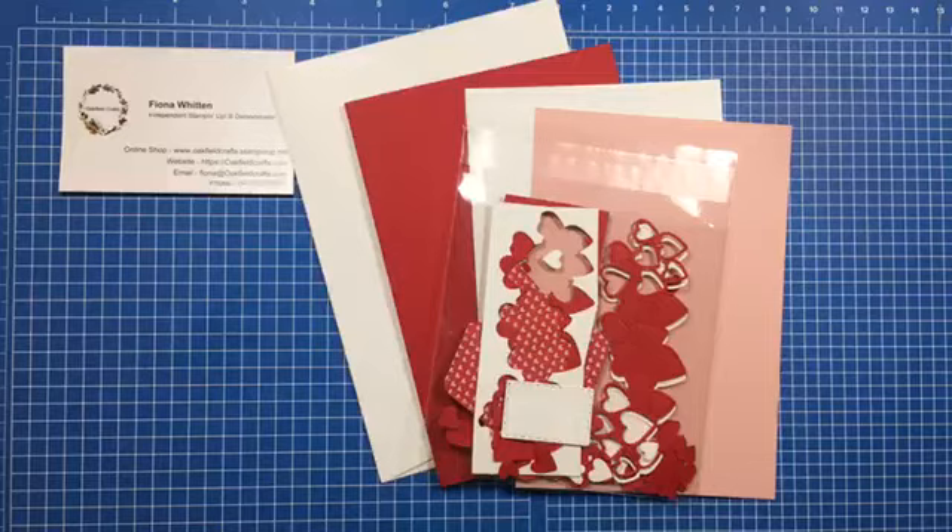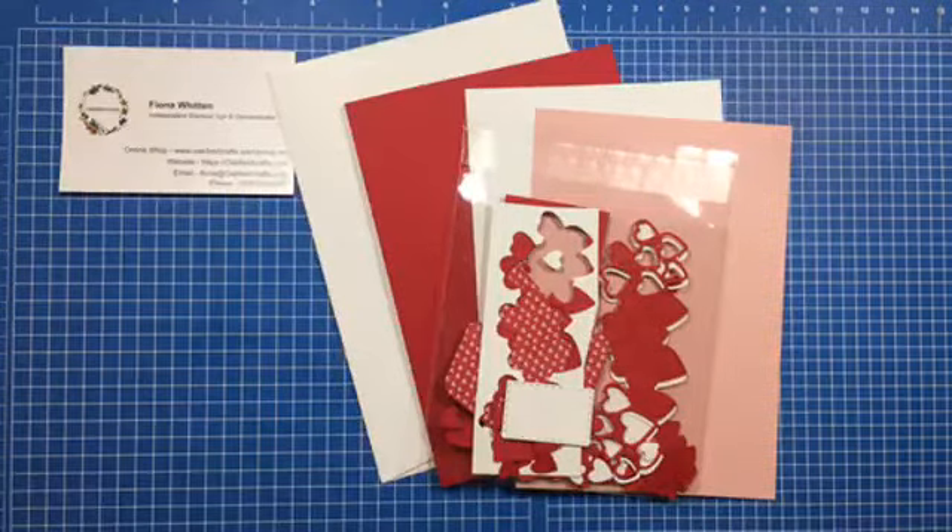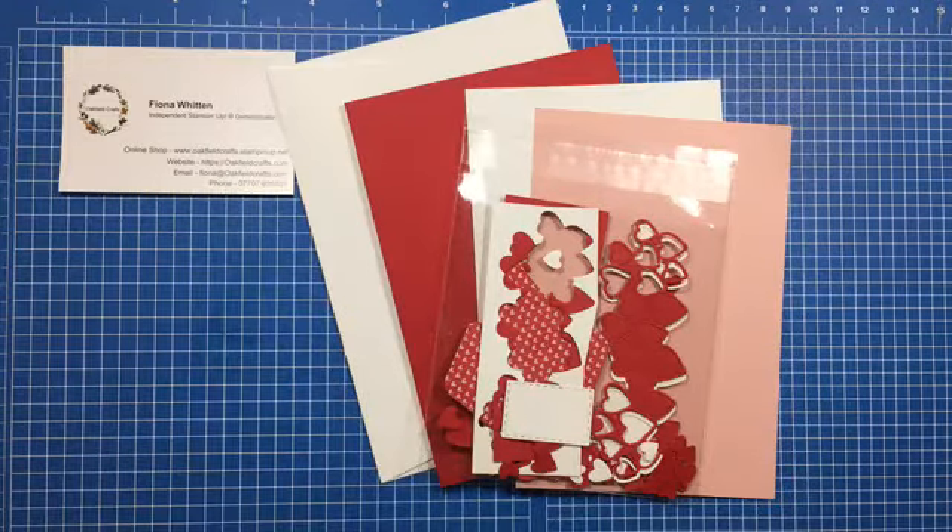Hello and welcome to another Card and Cuppa with me, Fiona Whitten from Oakville Crafts. Welcome to you all. If you've not seen any of these before, it's a live event I do on the first and third Wednesday of the month.